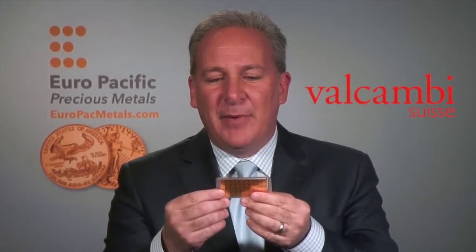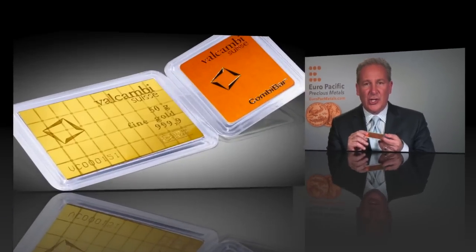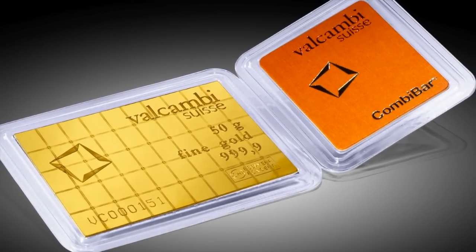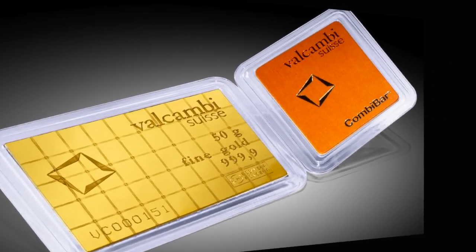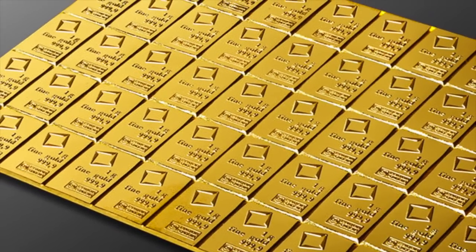Hi, everybody. This is Peter Schiff from Europe Pacific Precious Metals, and I am holding in my hand the most innovative precious metals product that I've ever seen. This is called the ValCambi Combi Bar, and it's manufactured by the Swiss refiner Valcambi. It's all the rage in Europe — it started in 2011 — and it's just making its way to the United States. It's kind of like a little chocolate bar.